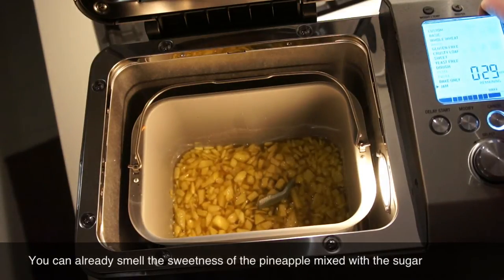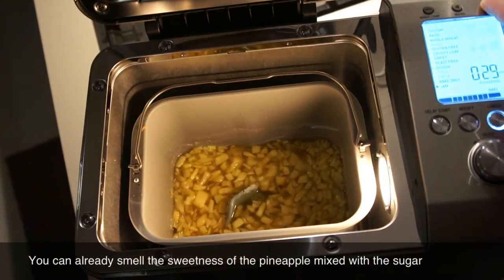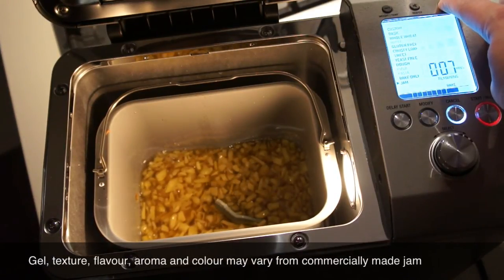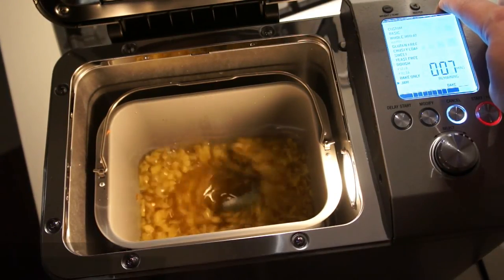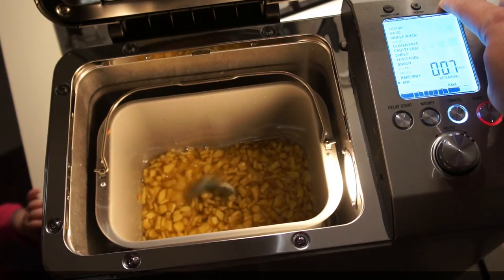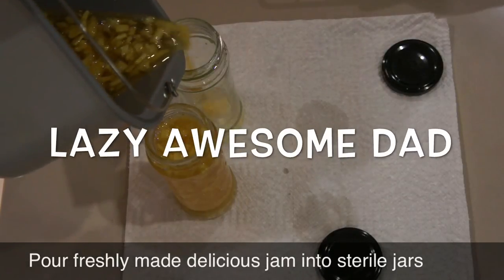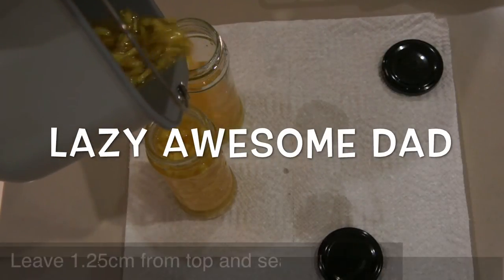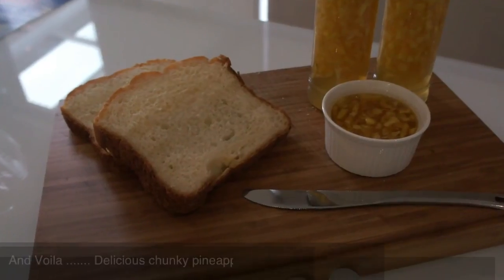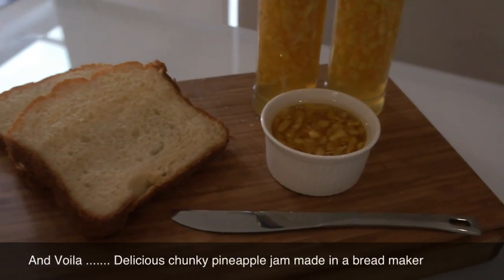When you can smell the sweetness of the pineapple mixed with sugar, the jam is coming along. Please bear in mind that it is best to keep the lid closed — we just opened it here to show the process in the video. Once it's finished, you can pour the jam into sterilized jars. You can sterilize the jars by boiling them for 15 minutes, but make sure they are dry before you pour the jam in. Leave them overnight in the fridge.